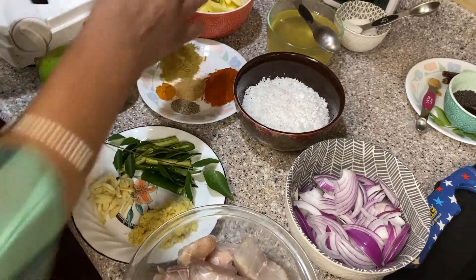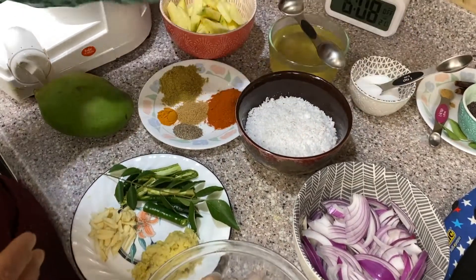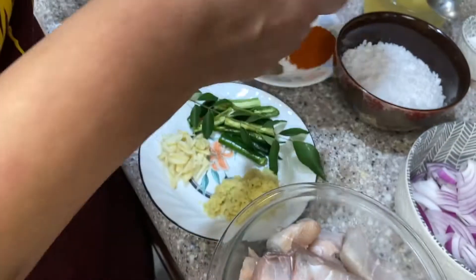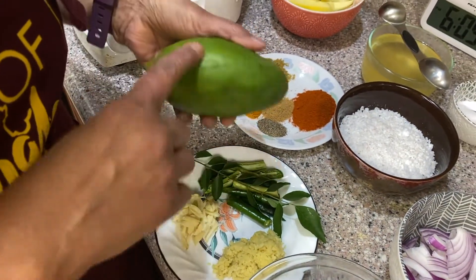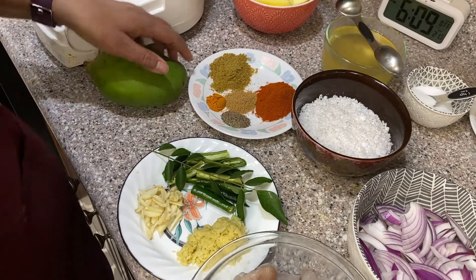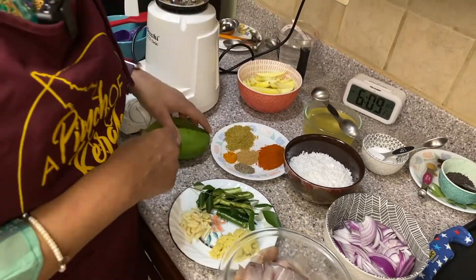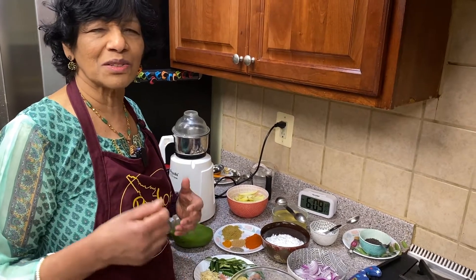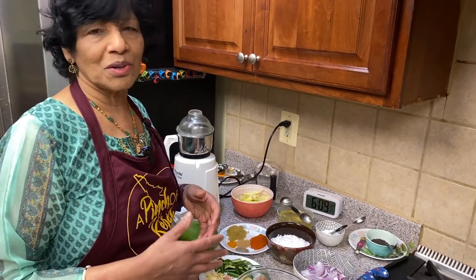We need mango — and this is green mango, not the ripe one. Green mango gives a sour taste to go with the fish. If you use ripe, it will be sweet and a different taste entirely. Green is always good. And salt as needed — we may need more than two teaspoons.